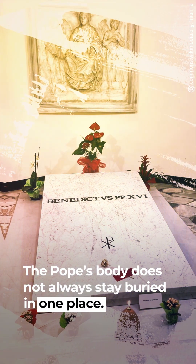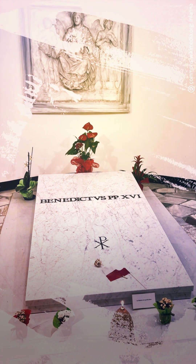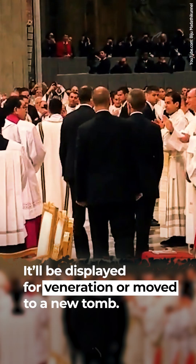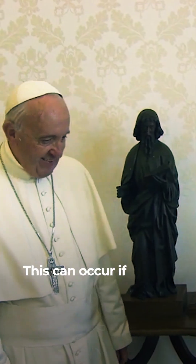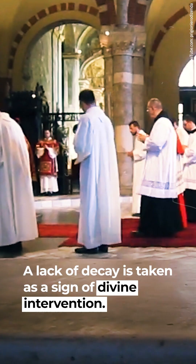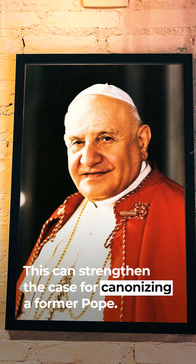The pope's body does not always stay buried in one place. On some occasions it will be brought out and displayed for veneration or moved to a new tomb. This can occur if the deceased pope becomes a saint, as a lack of decay is taken as a sign of divine intervention, which can strengthen the case for canonizing a former pope.